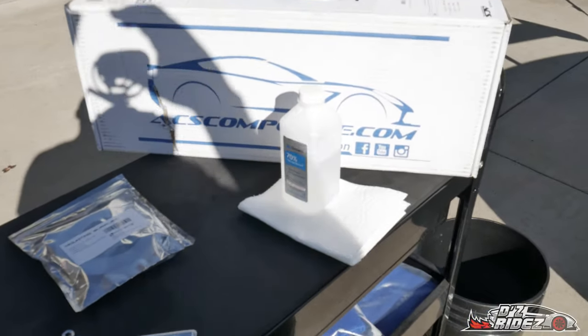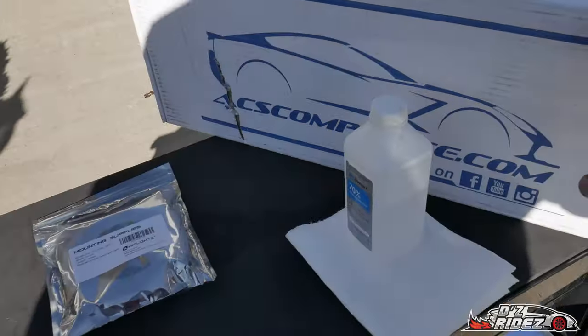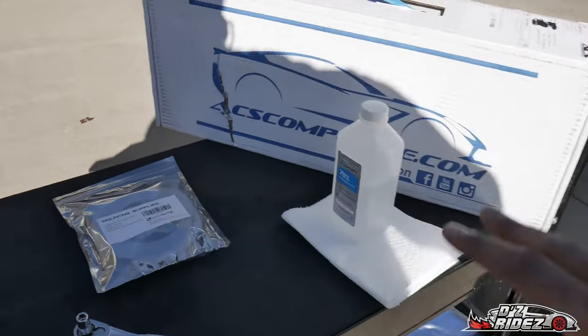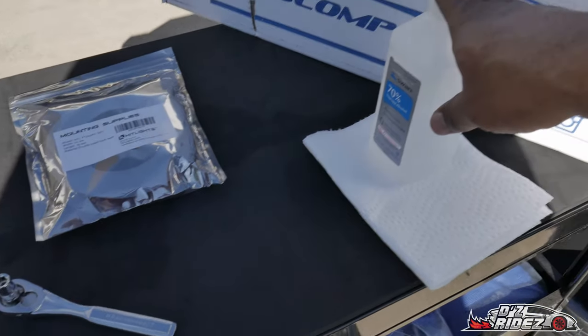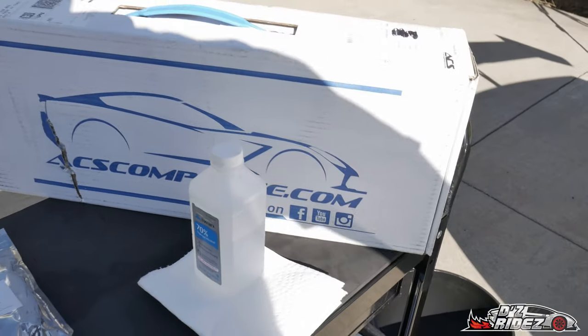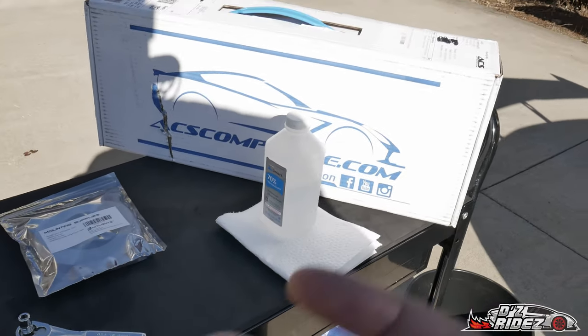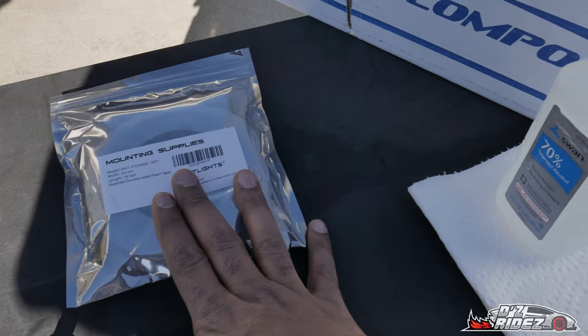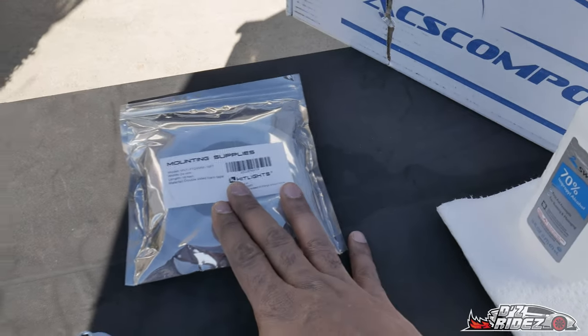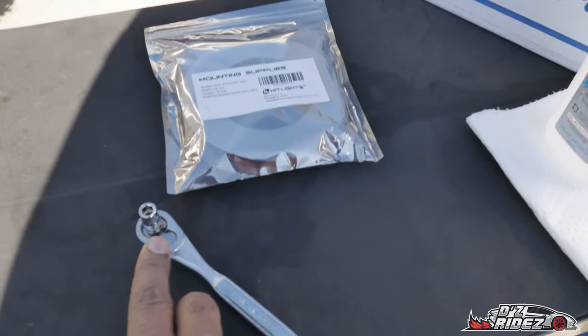Everything that we're going to need for this install: of course you need the ACS Composite extensions. I have rubbing alcohol as well as a towel just to make sure that when I put the adhesive on there it'll stick properly. I have some 3M double-sided sticky tape that I purchased, and of course your 7mm socket.